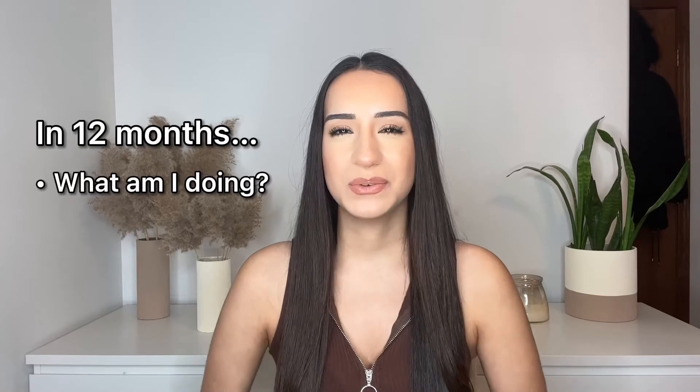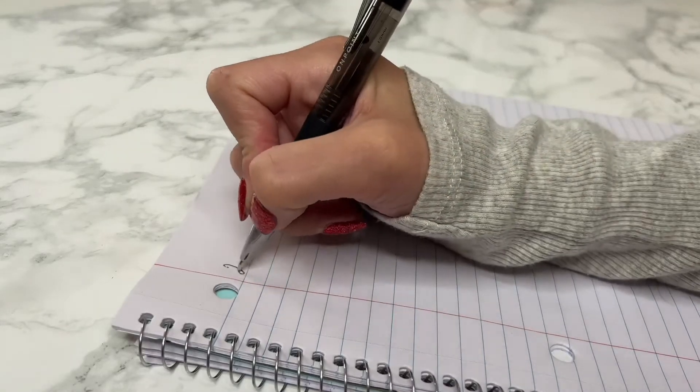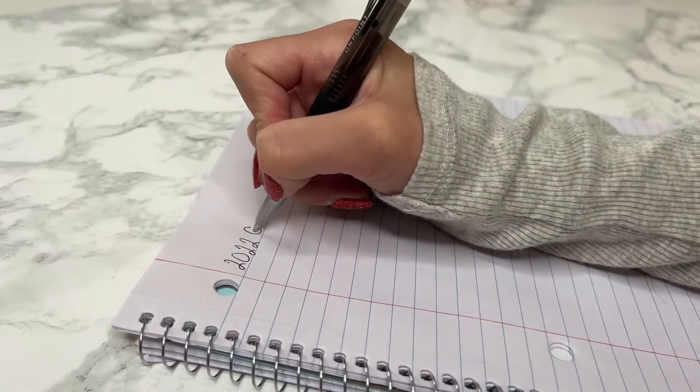I'm going to be showing you guys how I created my vision board step by step. The first thing I always do is try to envision where I see myself in the next 12 months — what am I doing, where am I, what have I accomplished? I write it all down, and once I have this list of goals complete I will go on Pinterest and try to find images that really represent each goal.